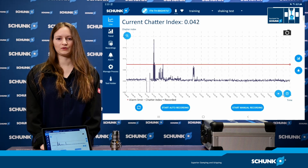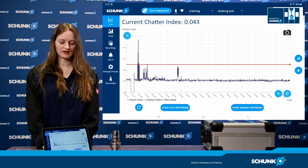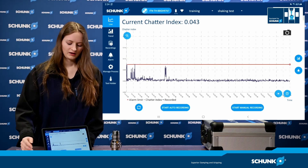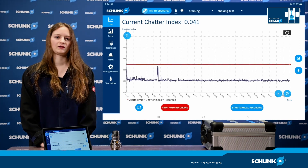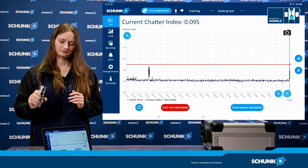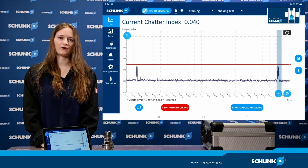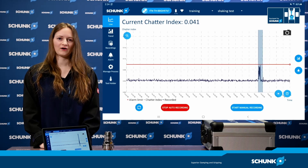On the left side of the app you can see a bar with the different areas of the app. At the moment we are on the live display, which is used for current data display and process recording. Here you can start the manual recording and the automatic recording. I have started the automatic recording now — if the value exceeds the start threshold, a recording of the process takes place. This forms the database for the other areas in the app.